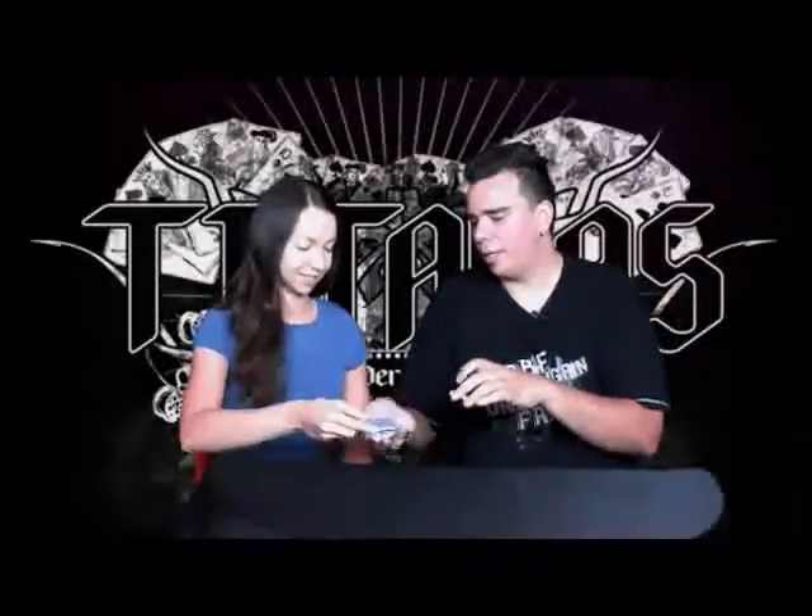I'm gonna turn away and show it to the camera. I don't have a monitor here but it doesn't matter. I want you to place the card back in the deck and we're gonna lose the card inside the deck.